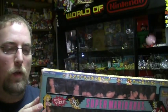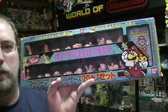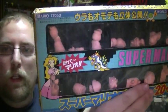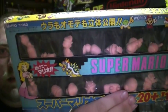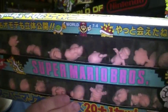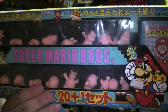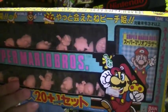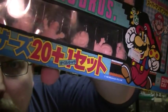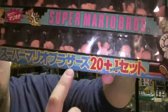I'm not going to take this out of the package because it's so incredibly rare and I don't want to damage it in any way. It's kind of hard to see the figures but we'll take a look at them anyway. There's Peach, a little Mario, a big Mario, a Goomba, a Blooper, a Lakitu, a Cheep Cheep, Fire Mario in a throwing pose for throwing a fireball, a fire flower, and a coin.